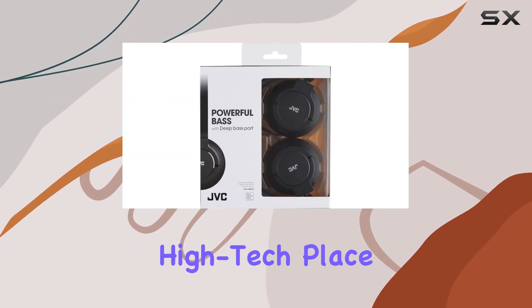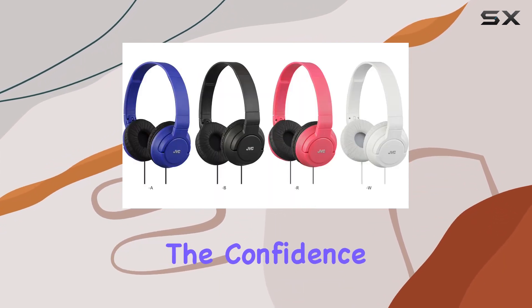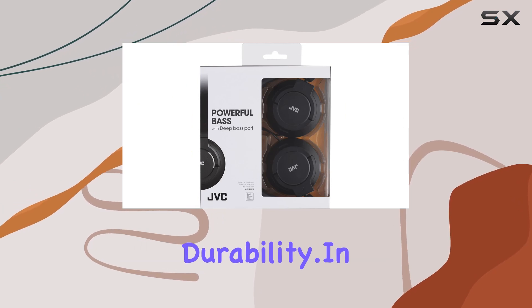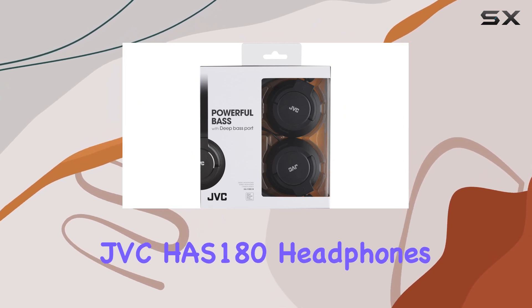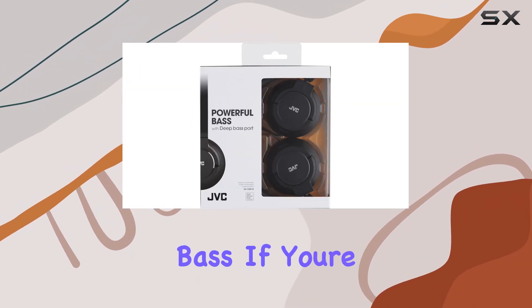Now let's talk warranty — Hightech Place and its suppliers offer a solid one-year commercial warranty, highlighting the confidence they have in the product's durability. In summary, the JVC HAS-180 headphones deliver a combination of style, comfort, and powerful bass.